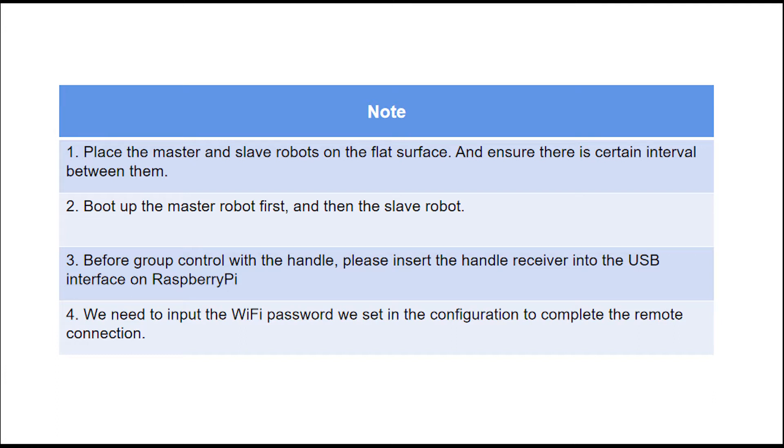Thirdly, before group control with the handle, please insert the handle receiver into the USB interface on Raspberry Pi. Lastly, we need to input the Wi-Fi password set in the configuration to complete the remote connection.